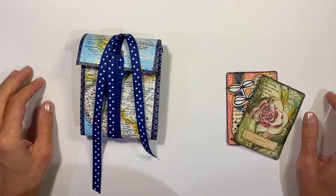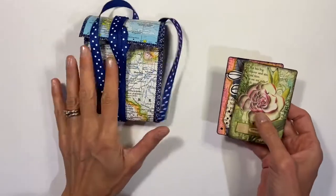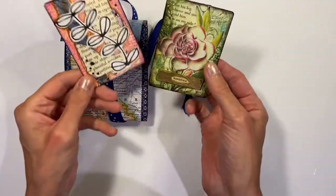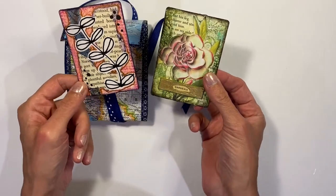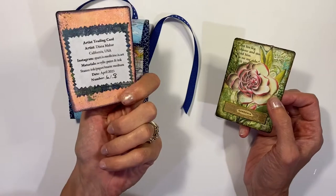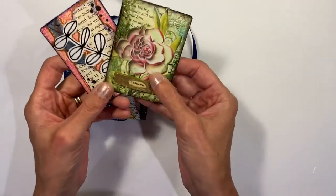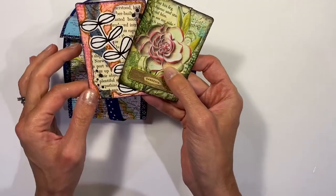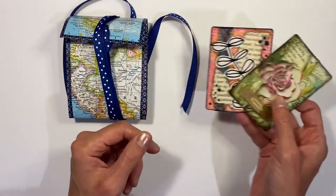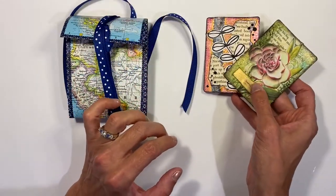Hi there, this is Diana. I wanted to show you a project that I made that I'm really excited about. A lot of people are trading ATCs - Artist Trading Cards - where you have a little work of art on the front and then your information on the back. I have just started swapping these through Amy's Art Alchemy ATC swap and through the Get Messy community.